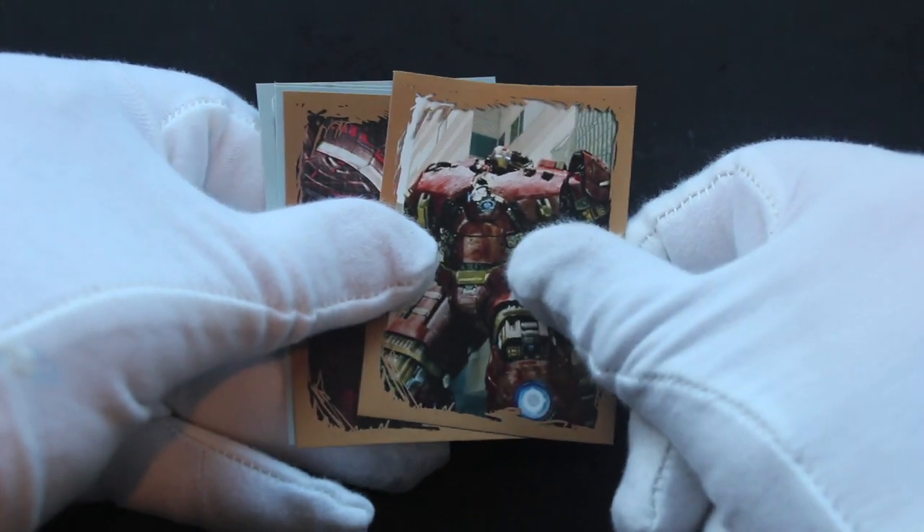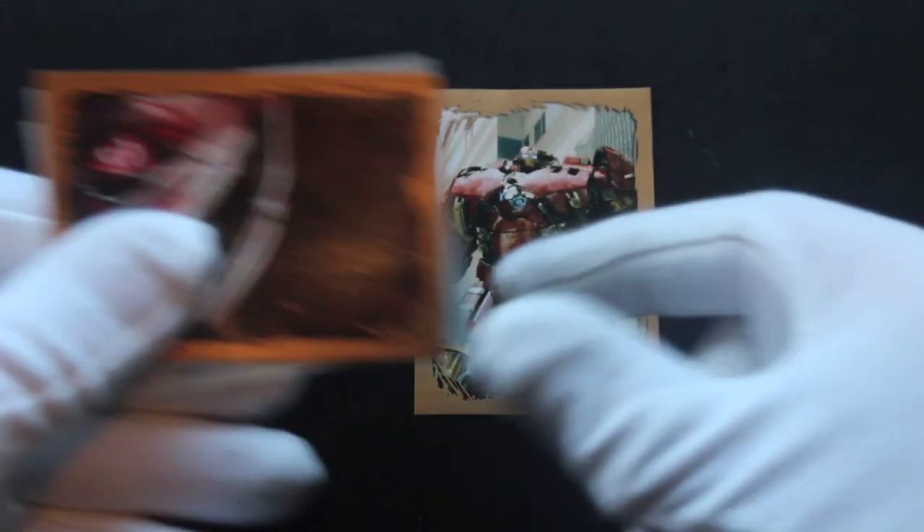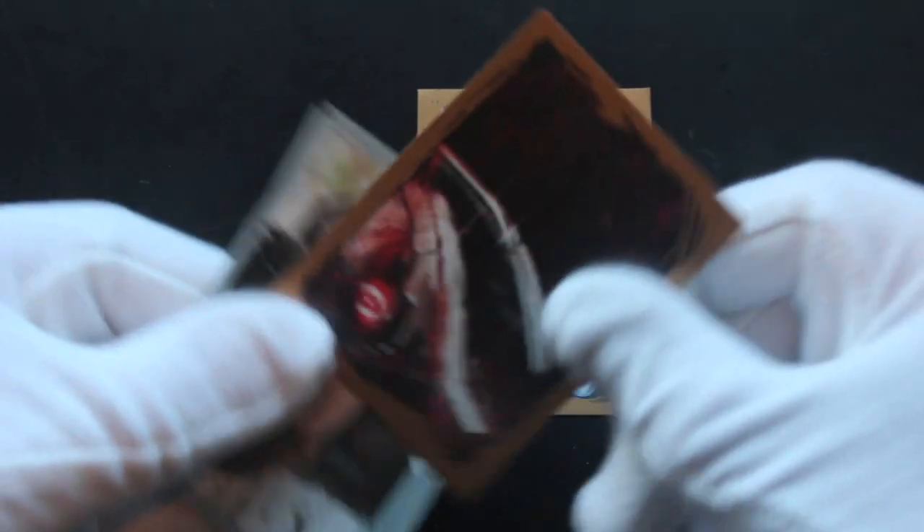Do you like the Avengers? I'm sure if you watch this channel, you'll have seen some other packs of Marvel cards before on here, and you'll know we're big fans on the channel. There's Iron Man there doing his thing.